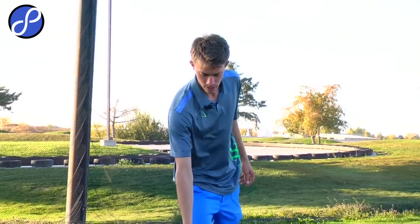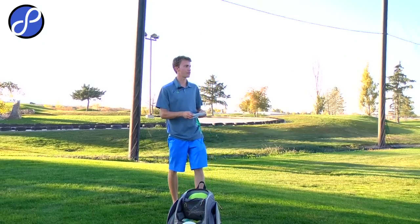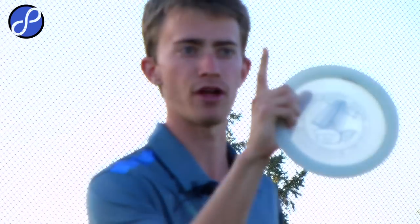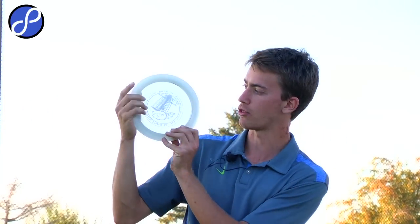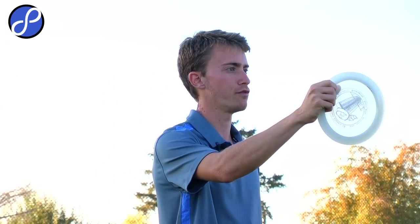If you guys want to break out a disc, I'll talk about grip for a second. For me, when I throw all my drives over 250 feet, I throw with a power grip — I have all my fingers up underneath the rim except for the front pointer finger. A lot of people think when I say power grip, the front finger needs to be underneath, and then they hold onto it because it's basically a hook. But you don't want that front finger underneath. You want your three fingers almost slanted, and then your front finger almost just a little bit over the rim.